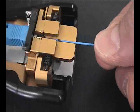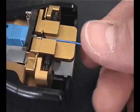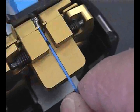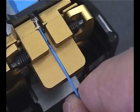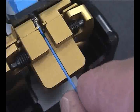Gently slide the fiber into the connector as straight as possible to avoid bumping the edge of the lead-in tube. Once inside the lead-in tube, the fiber should slide in smoothly. If you feel resistance prior to full insertion, do not force the fiber in. Adjust the position by rotating the fiber slightly, then try again.